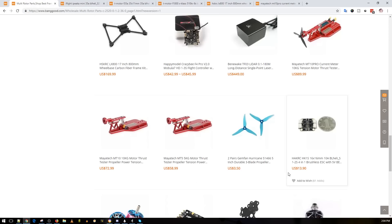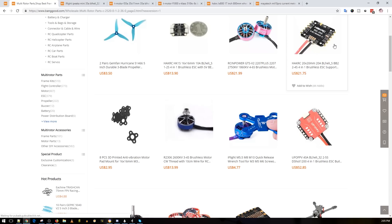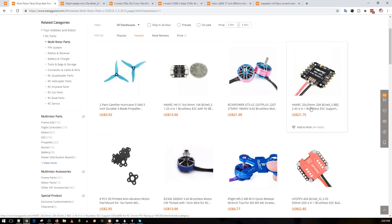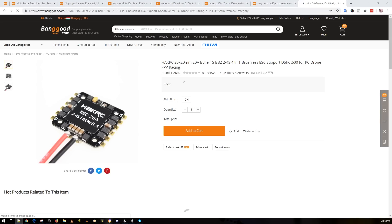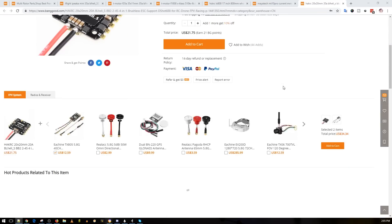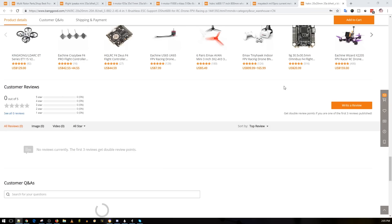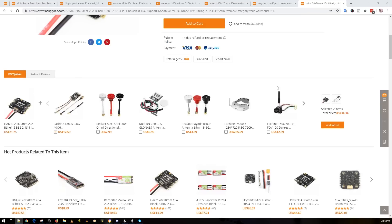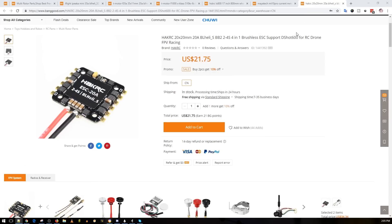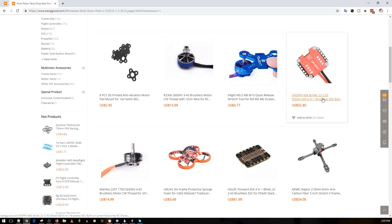This one is really nice actually — it's the HackRC 20x20 stack at $21. I haven't used it yet but I've been wanting to put it on a build. It's DShot 600 and pretty cheap since it's an older model. It should be good for a micro on a budget — filtration looks good for a micro build so you shouldn't have any issues. I think that's even a heat sink on there, which is really nice to keep the FETs cool and get more power out of them.